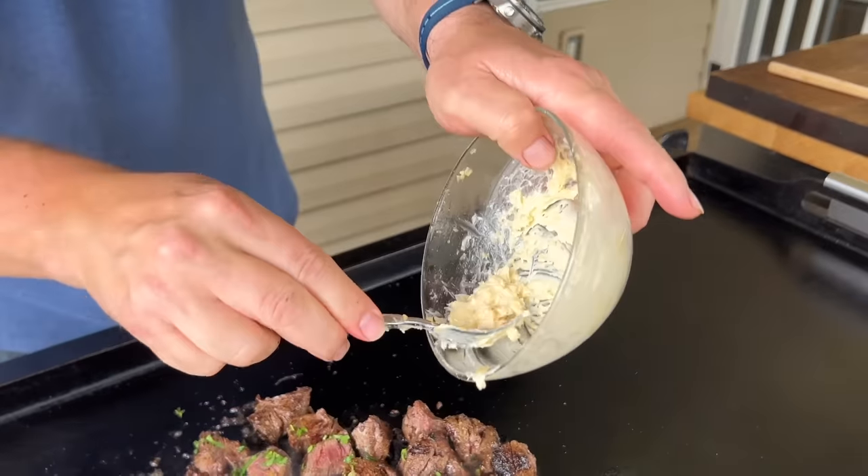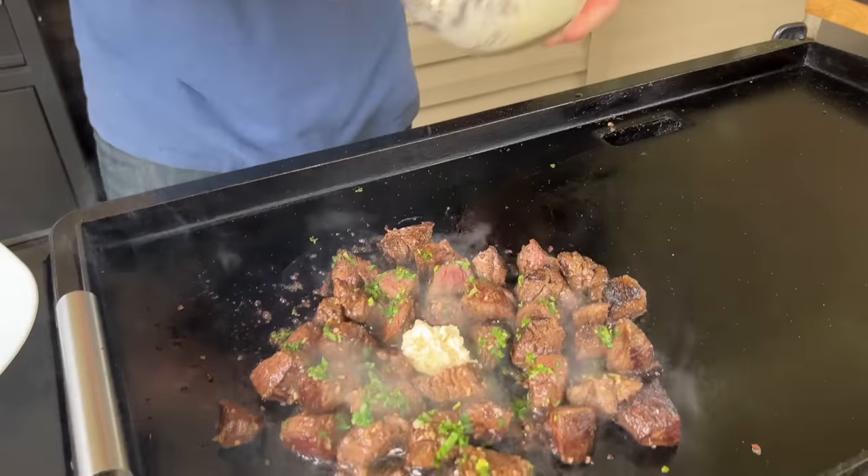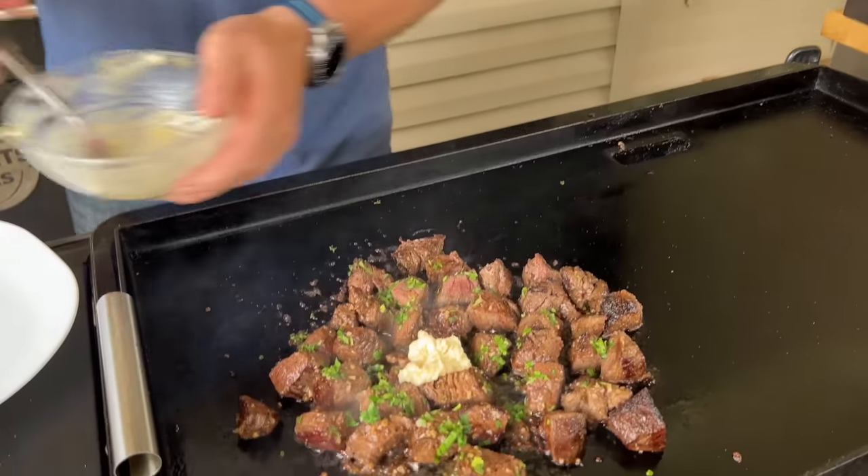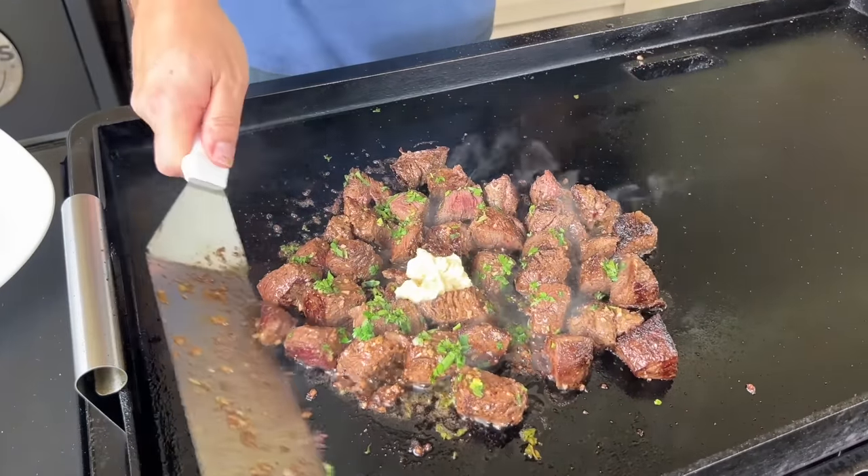I saved just about a tablespoon of the garlic butter, and right before I take it off, one more batch. That's going to keep the garlic a little bit more fresh, have a little more bite to it. A little parsley as well.